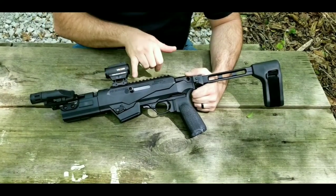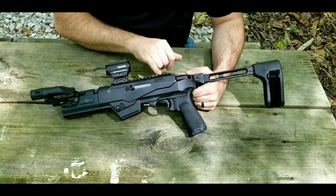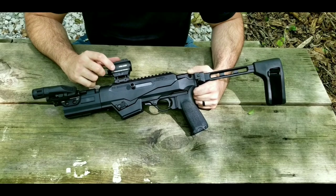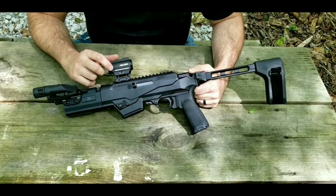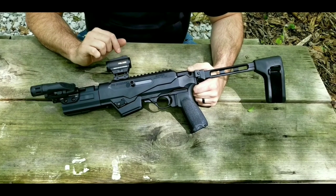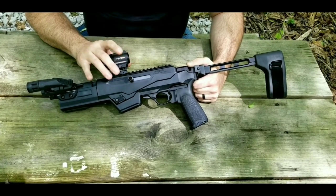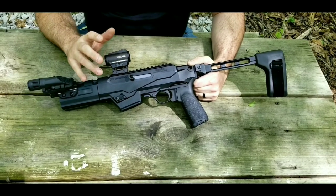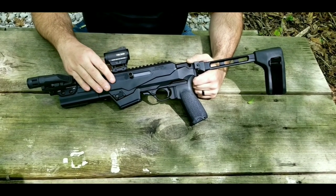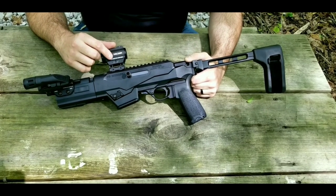Next, on the receiver we have a Picatinny rail that is machined into the top all the way down. I did mount a Holosun 503GU optic up top. This is the one that has the dot, and if you press and hold the button it also has a circle dot. If you're in the market for a budget-friendly red dot that is still really durable, I would definitely check out Holosun — they're really great for the money.